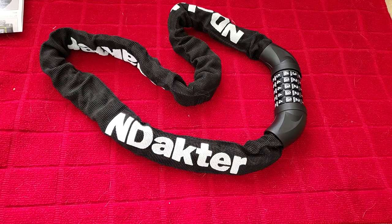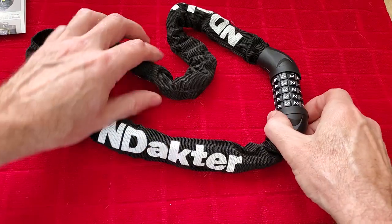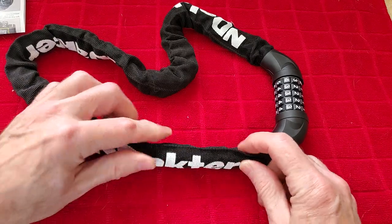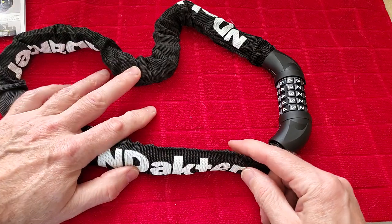In this video we're taking a look at this bike lock. It seems like it's got a very sturdy build to it. It's got a nice heavy chain in there. One thing I do like about it is it has this nylon type fabric going around that chain so it doesn't scratch up the bike.